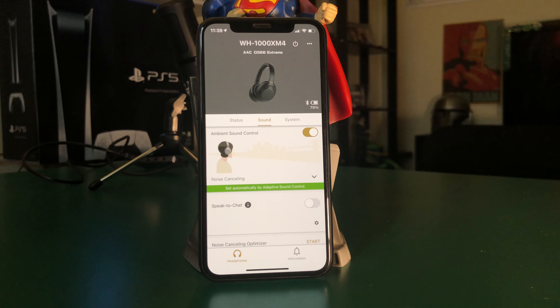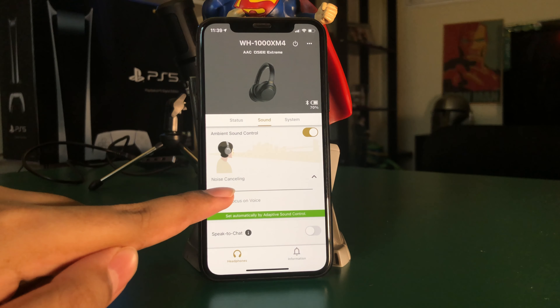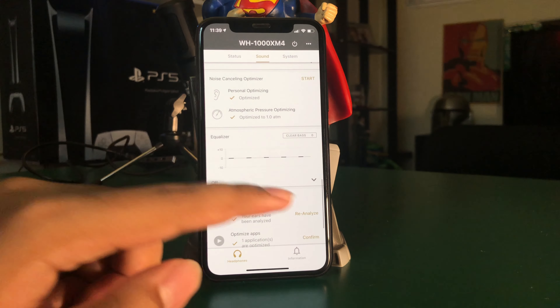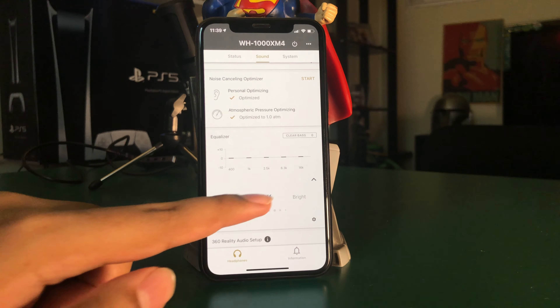You can control the noise-cancelling intensity through the Sony app, which lets you swipe through multiple levels, allowing certain sound to pass through, or turn it off entirely. As for sound quality, they're pretty amazing — the low ends especially. You've never truly experienced bass until you've tried the XM4s. They really help immerse you in whatever you're listening to, and combined with the noise cancelling, it truly feels like you're in your own personal bubble. You can also customize the EQ using the Sony companion app.